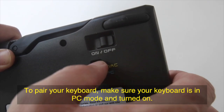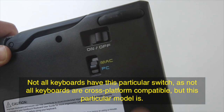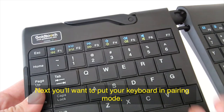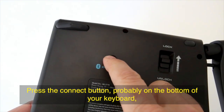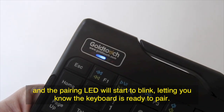To pair your keyboard, make sure your keyboard is in PC mode and turned on. Not all keyboards have this particular switch, as not all keyboards are cross-platform compatible, but this particular model is. Next you'll want to put your keyboard into pairing mode. Press the connect button, which is probably on the bottom of your keyboard somewhere, and the pairing LED will start to blink, letting you know the keyboard is ready to pair.